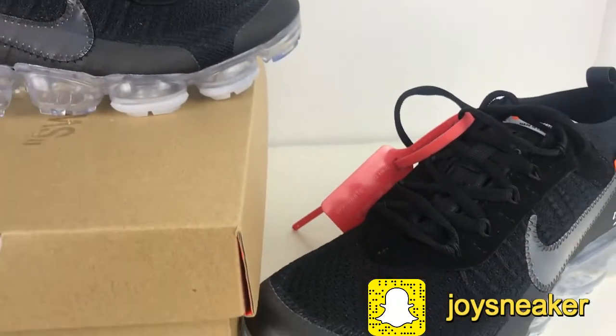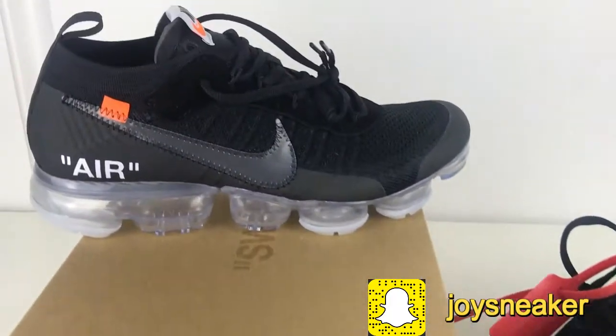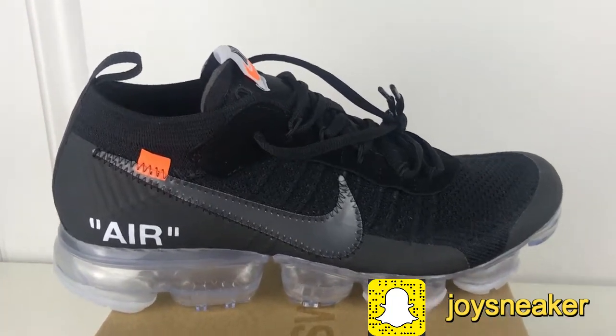For now, we have three colorways on our site. Besides the black colorway, we also have the off-white colorway on the side.